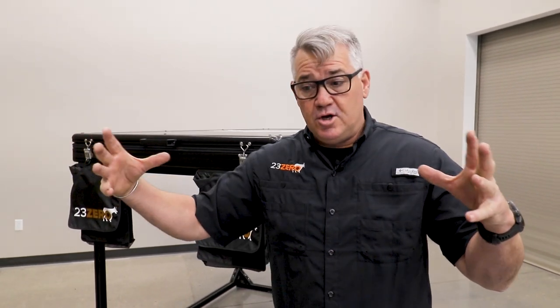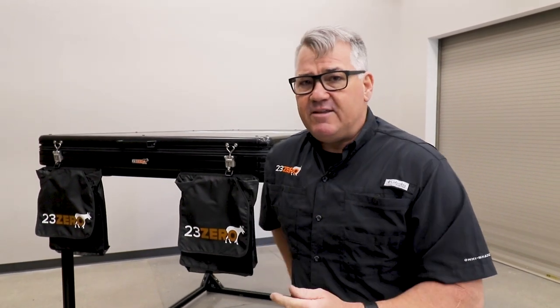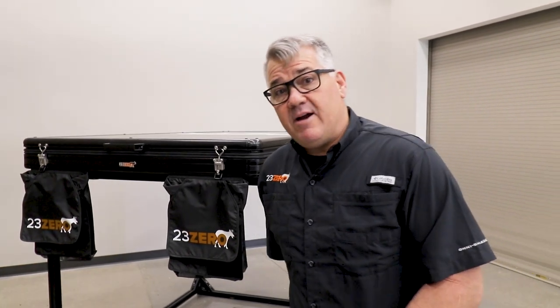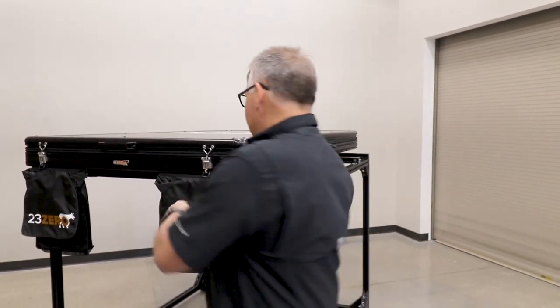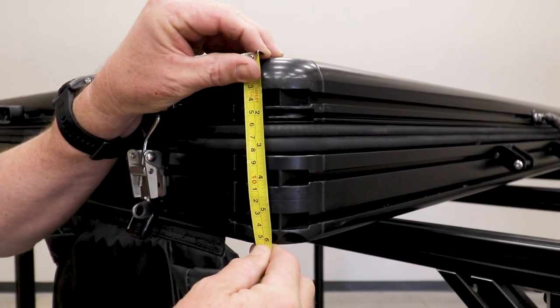We've decided, based off the feedback from you guys and our search for something smaller, more compact, and lower profile — we've made this tent a little bit narrower, a little bit shorter all the way around, and that's going to give you a six inch height overall.